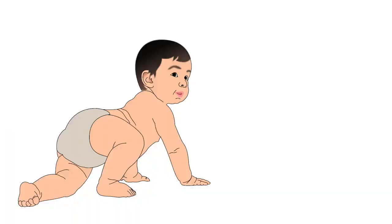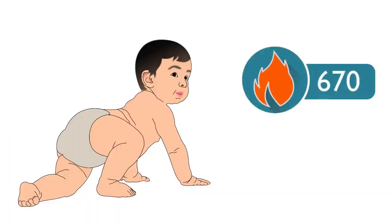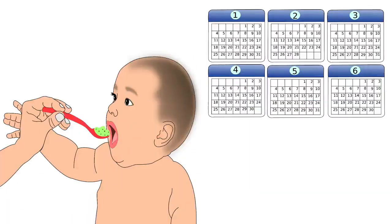During 8 to 11 months, the baby requires up to 670 calories of energy in a day. This energy is provided by complementary food. Complementary food should be started after the baby completes 6 months of age.